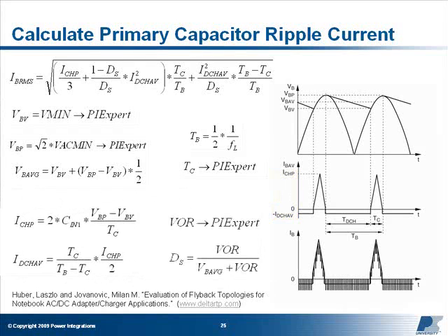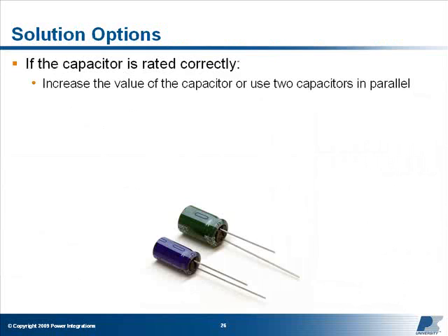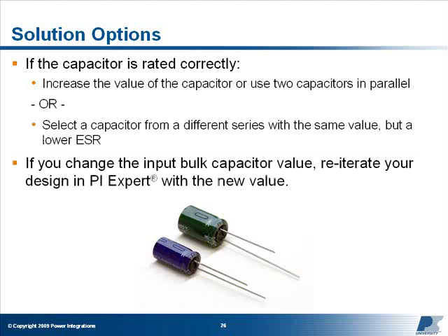Finally, ds represents the duty cycle of the switching MOSFET. For a basic approximation, we'll use the average duty cycle of the supply. Because the diode bridge conduction time is relatively small, we can assume that the average DC bus voltage is equal to Vmin plus one half the total ripple voltage. From here, we can calculate d_average by rearranging the transfer function for a flyback supply. If the capacitor is rated correctly, then either increase the value of the capacitor or use two capacitors in parallel, both of which will lower the effect of ESR. Alternatively, select a capacitor from a different series which has the same value but a lower ESR. If you change the value of the input bulk capacitor, you should iterate your design in PI Expert with the new value.